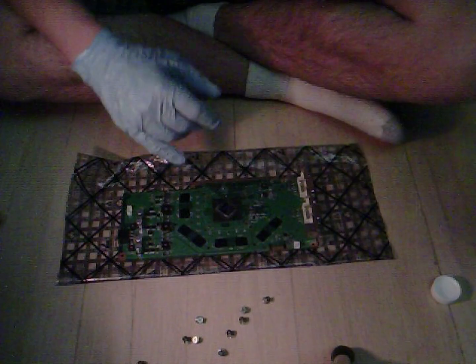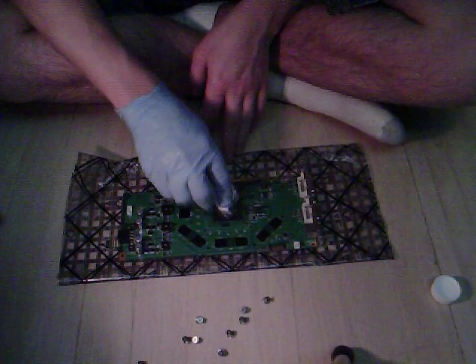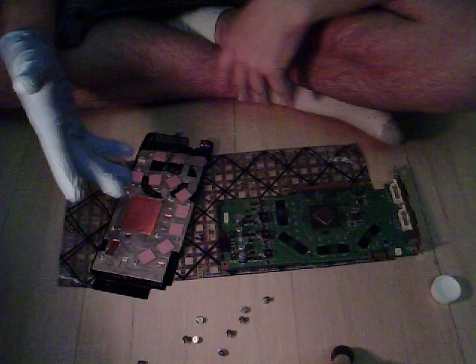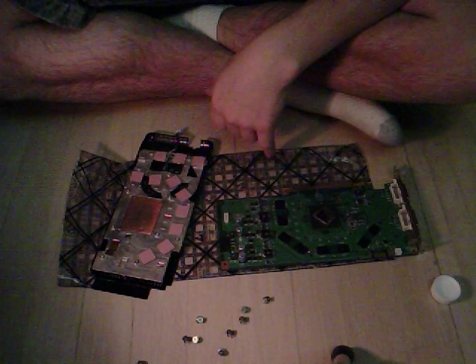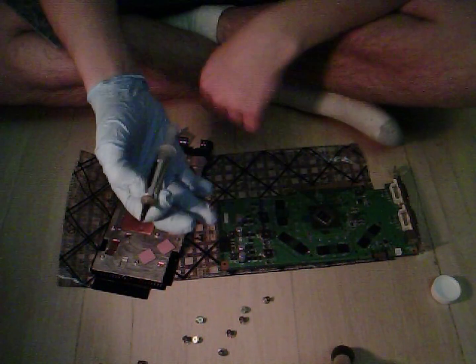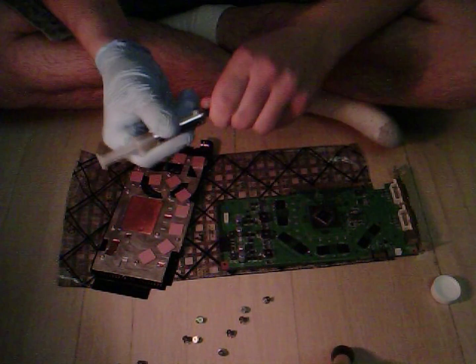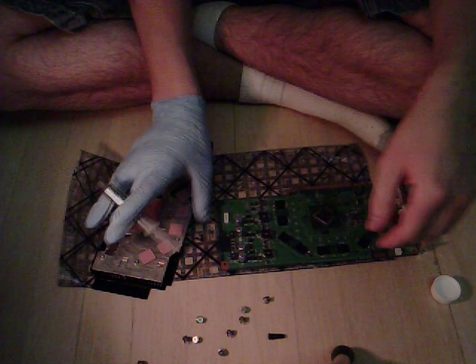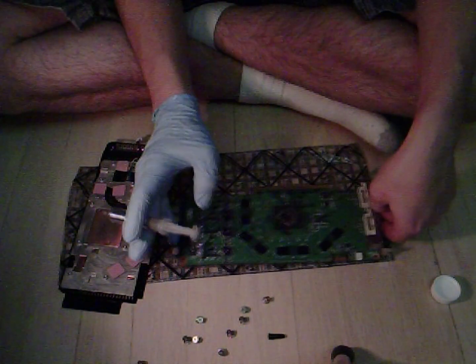Now we're going to put the new thermal paste on. Make sure that everything is clear of dust and debris. Now that you have nice, clean, smooth surfaces, you're going to apply your thermal paste. Open the cap on your thermal paste and apply about a pea-drop sized — maybe slightly smaller — drop on your GPU.